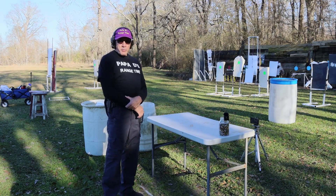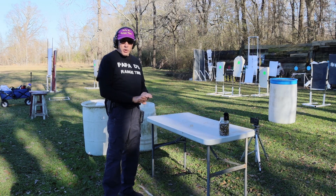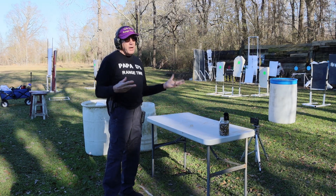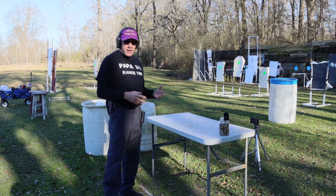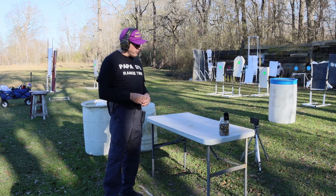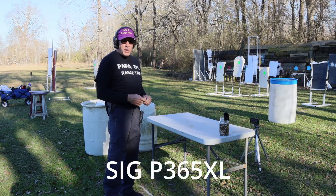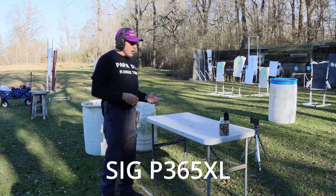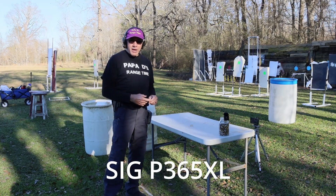Good afternoon guys and welcome to Papa D's range time. We are out on the range running another drill, just trying to get a little practice on this kind of brisk day. Fortunately it warmed up enough so I could get out here without big jackets and coats. Here in south Louisiana we don't have to worry about that too much, but we do have some cold weather coming — or at least cold for us. So today I am running the SIG P365XL.